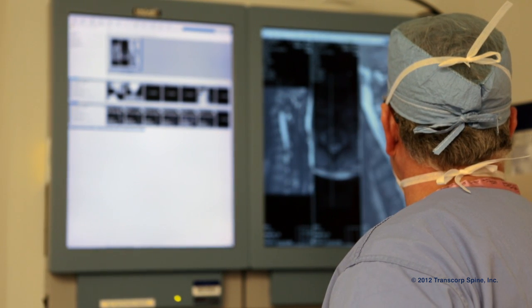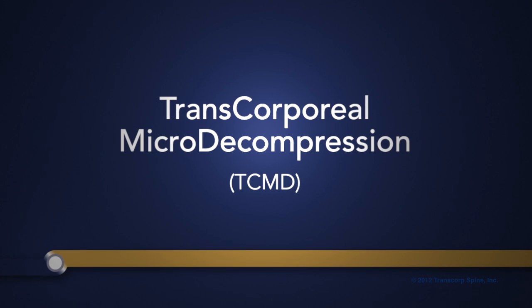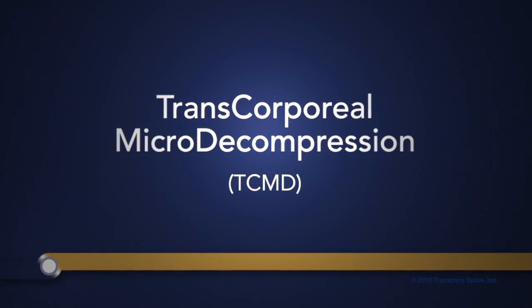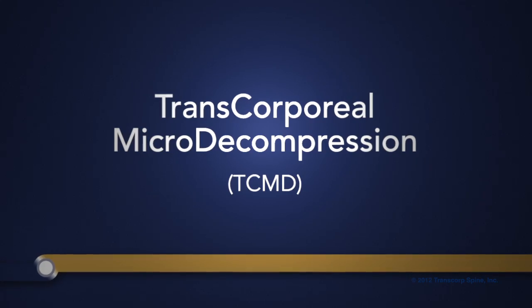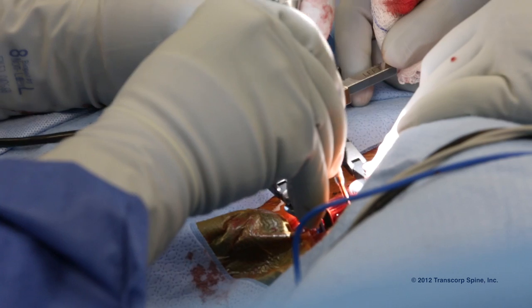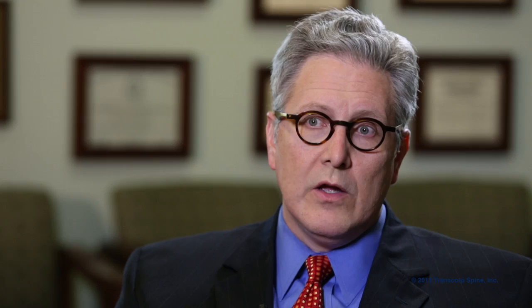There was a relatively new procedure working from the front of the neck and we decided to do that. The TCMD procedure is a minimally invasive way of addressing cervical radiculopathy or neurogenic claudication arising either from disc herniation or cervical stenosis.